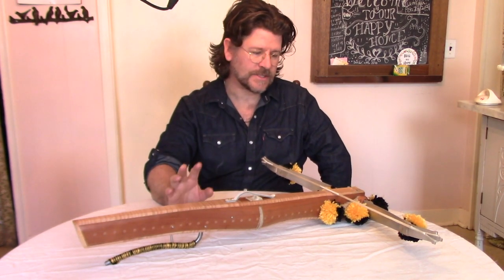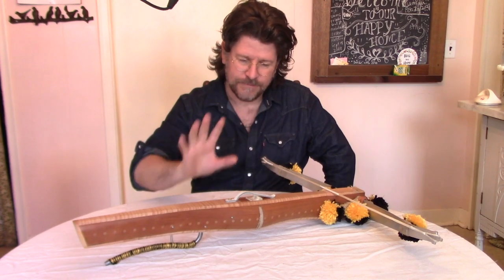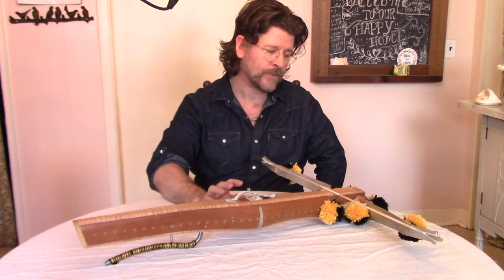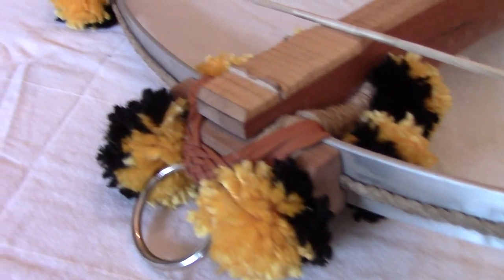So those are some of the key differences between this and the original. However, the design elements, the measurements, and the proportions are all very similar to the originals. So we'll walk you through that now. Here at the front of the bow, as I mentioned, we've got the prod, which is aluminum — the originals would have used that heavy steel.